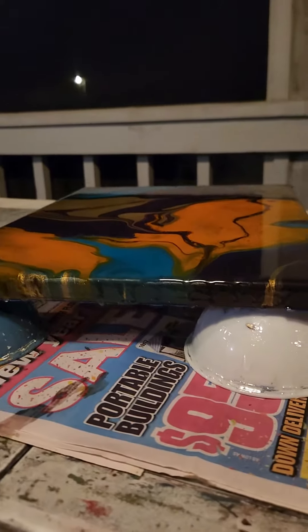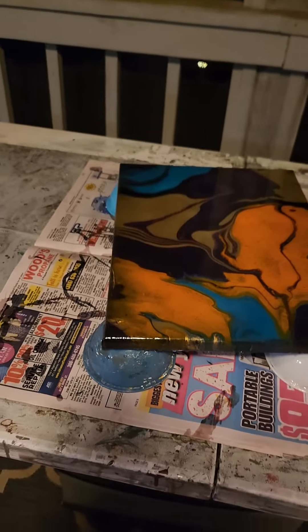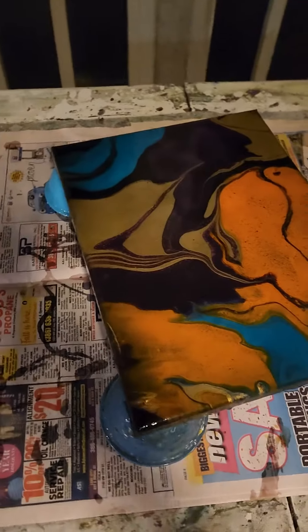Now look at that puppy shine. Which means I have a lot to coat.